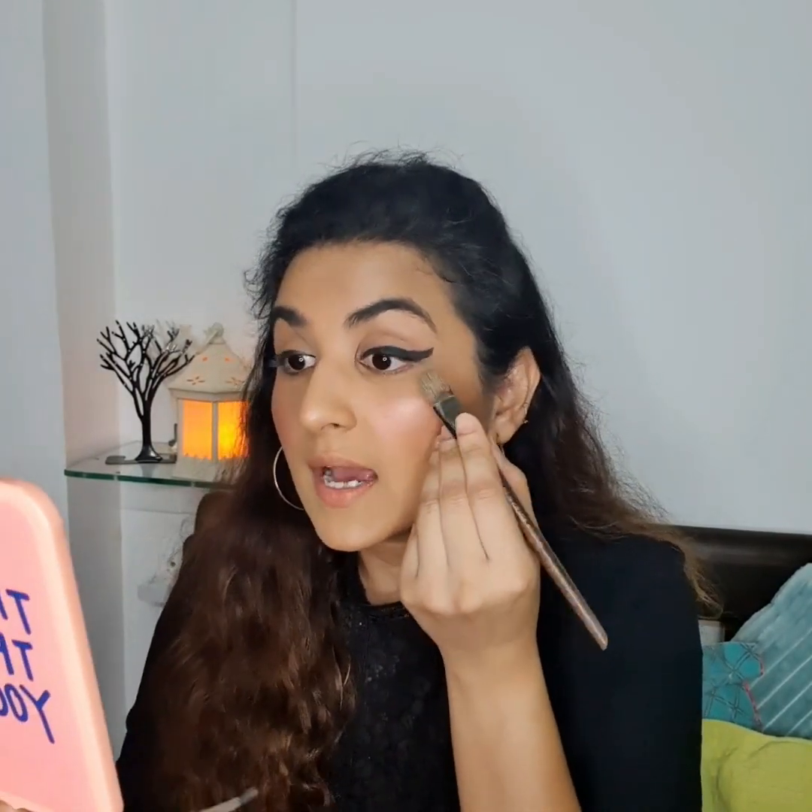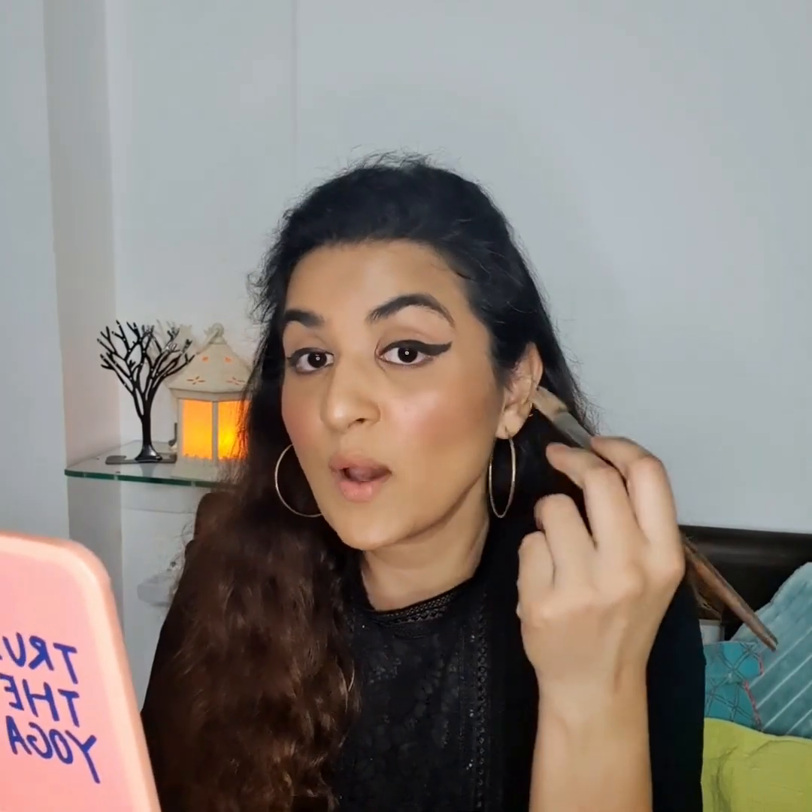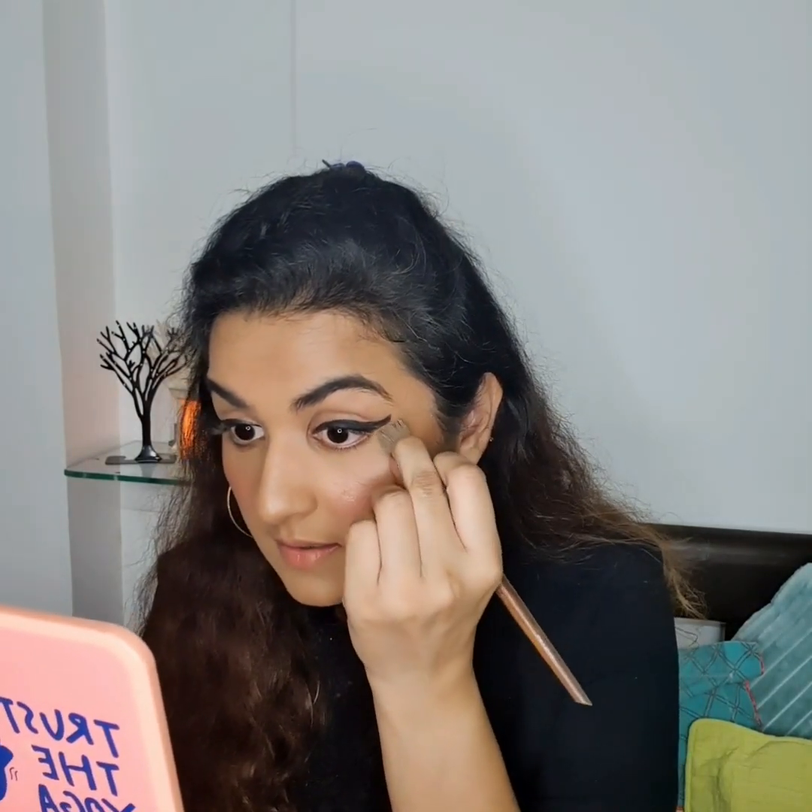Whenever you're applying liner, if anything goes wrong please don't panic because there's always a solution — that's why I told you to use the cake liner, as it's much easier to clean. For example, if you haven't got the perfect eye shape, take the brush you used for applying foundation or concealer on your face and just clean it from here — it will give you that shape.